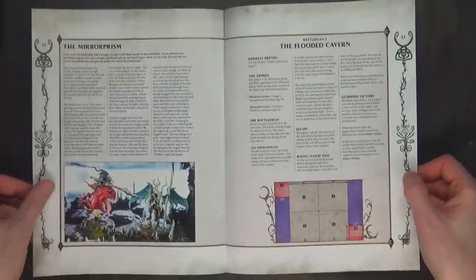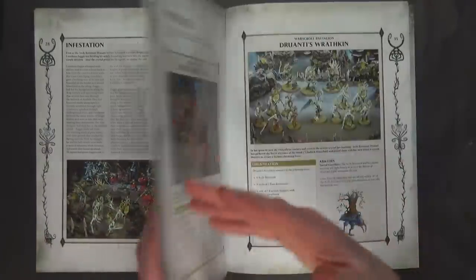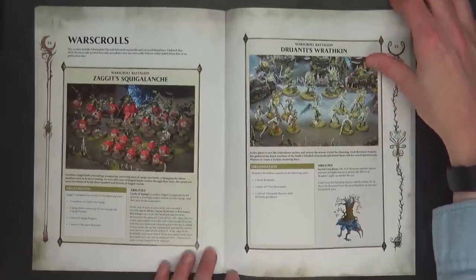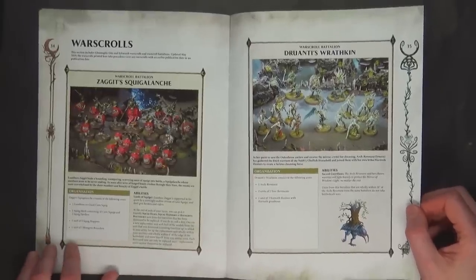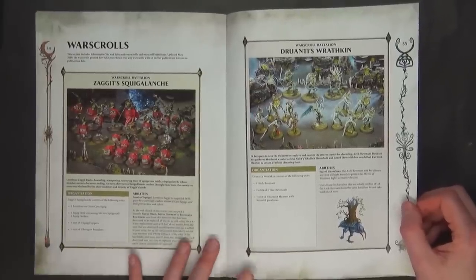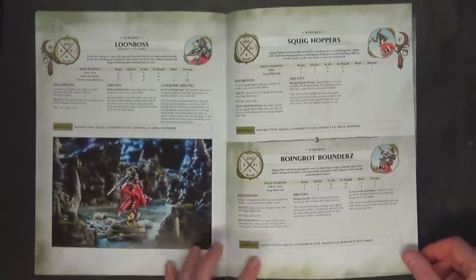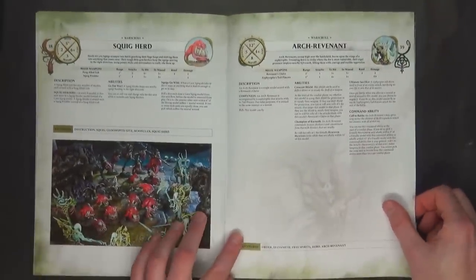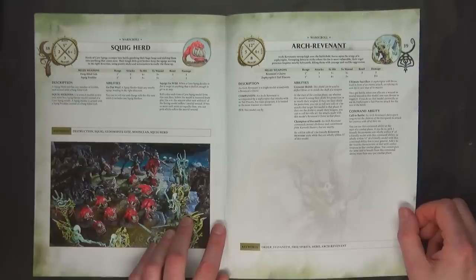I'll leave these up so you can check them out — maybe you play Gits, maybe you just want to look at the rules at home. The tokens come included. The Tanglehorn Thicket is actually the ability of the Kurnoth Hunters: if they don't move, they can throw that up and reroll ones on their armor saves, which is kind of cool. There are two war scrolls with no points costs — just funsies for what's in the box. It's the Loon Boss on Giant Cave Squig, hoppers, bounders, squiggers, and then the Arch Revenant — and she seems pretty good. She definitely buffs the Kurnoth Hunters, and the command ability is no slouch either.